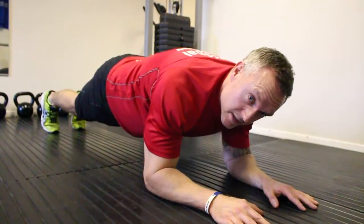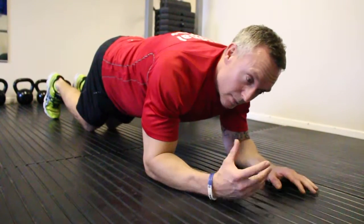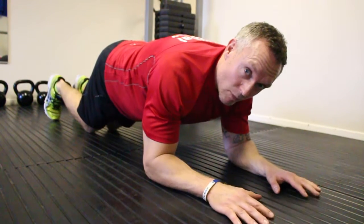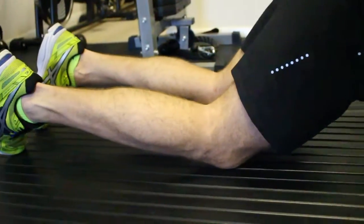There's an alternate version which can be done on the knees. Just place your knees on the floor, but again making sure you keep your core nice and tight. Keep the back flat and in line with your hips. I'm still working hard, trying to keep my core really tight.